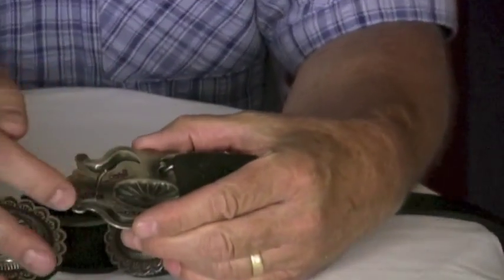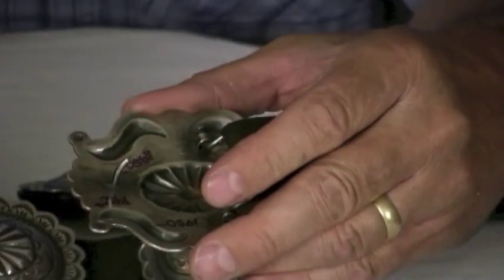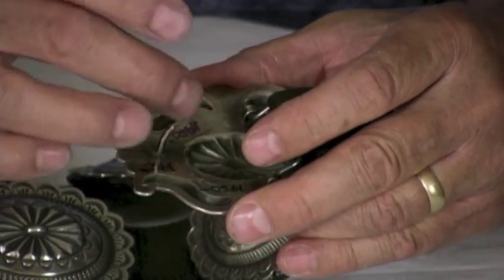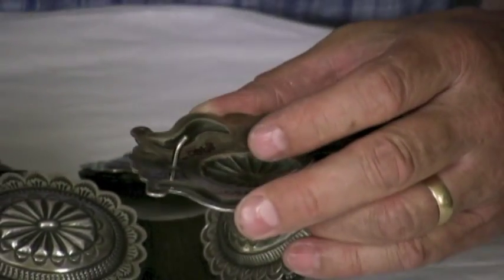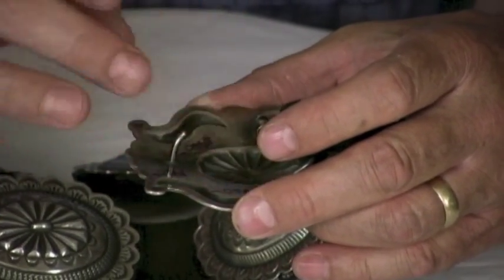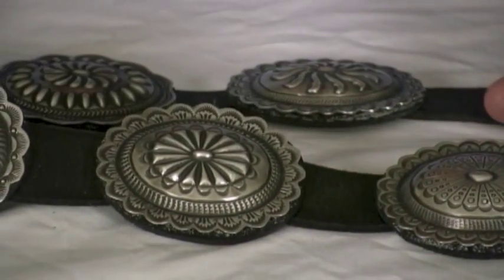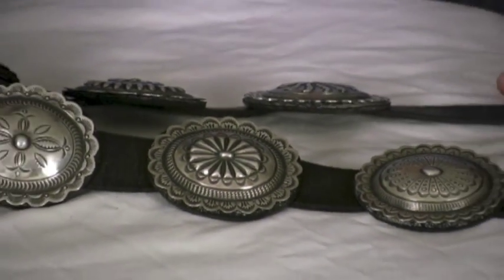You can see the bump outs are really clean — they're not worn through. You have to watch that on a concho belt. Make sure when they damp them out, that they're not worn and you can't see through them. This is a beautifully made belt from that time period, and it's a real bargain.